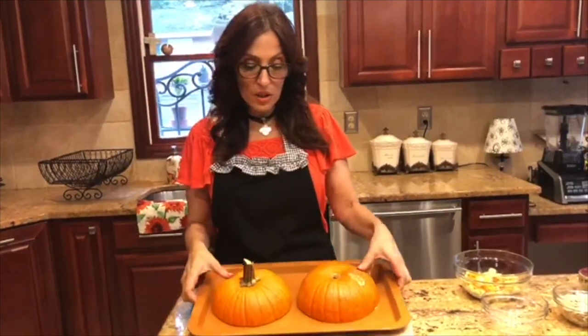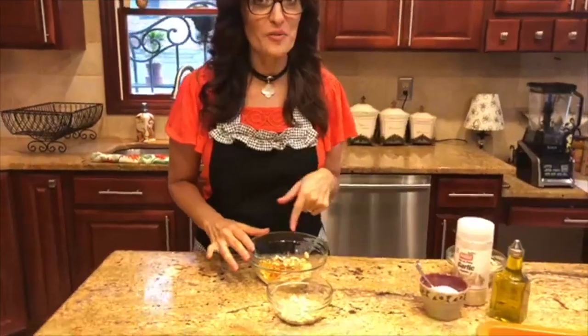Now we're ready to put our pumpkin in the oven for baking. I've taken a non-stick pan and sprayed it with some cooking spray. I've taken my pumpkin and placed it on the pan skin side up. It's going to go in the oven at 375 degrees for about 40 to 45 minutes. Now that our pumpkin is in the oven baking, I'm going to show you what you can do with those delicious pumpkin seeds that are left over in the pulp.